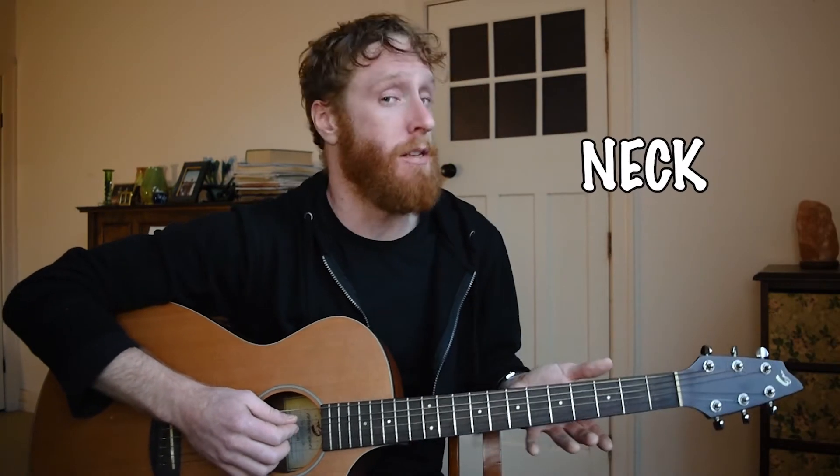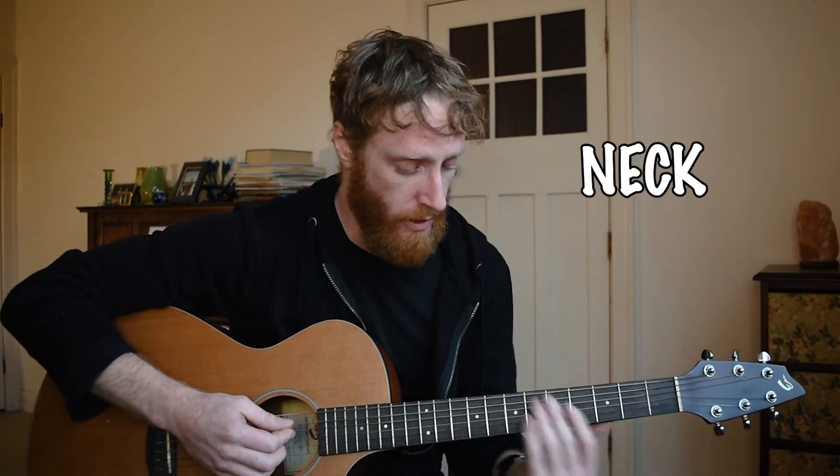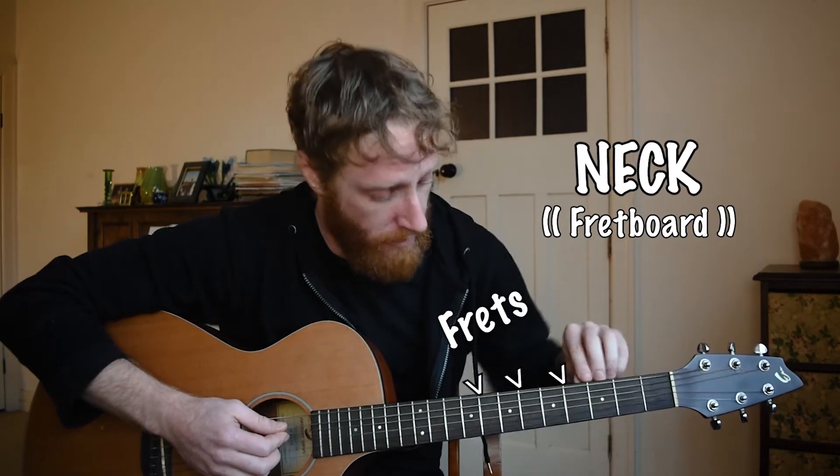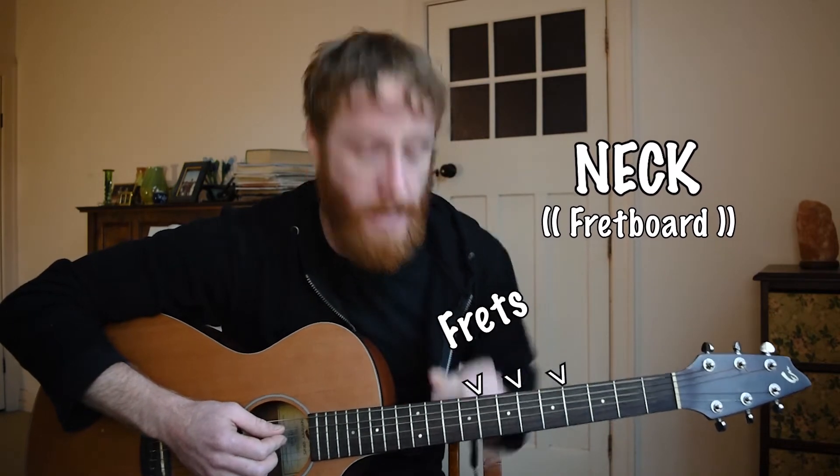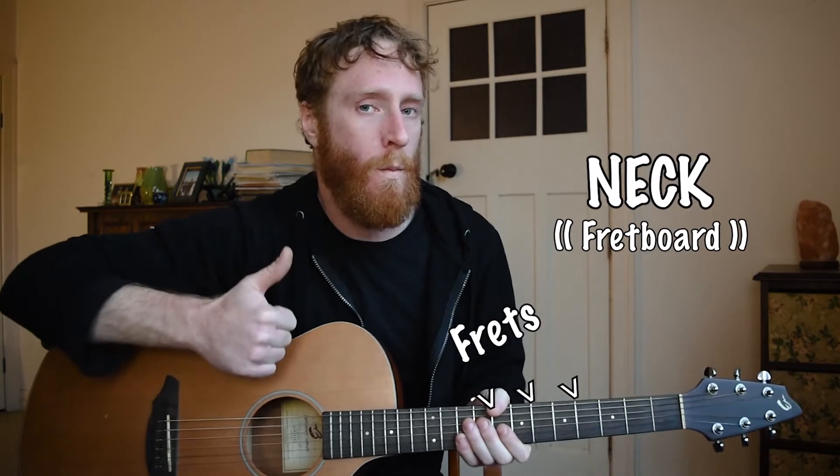Moving down we have our neck — this is where the magic happens. On the front side of it we have our fretboard, and it's called the fretboard because it's got frets in it. The frets are these little pieces of metal that give us our defined and individual notes.